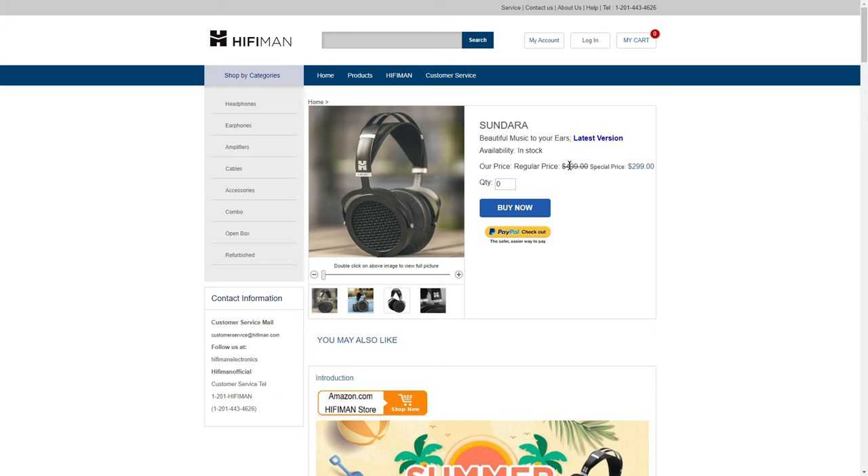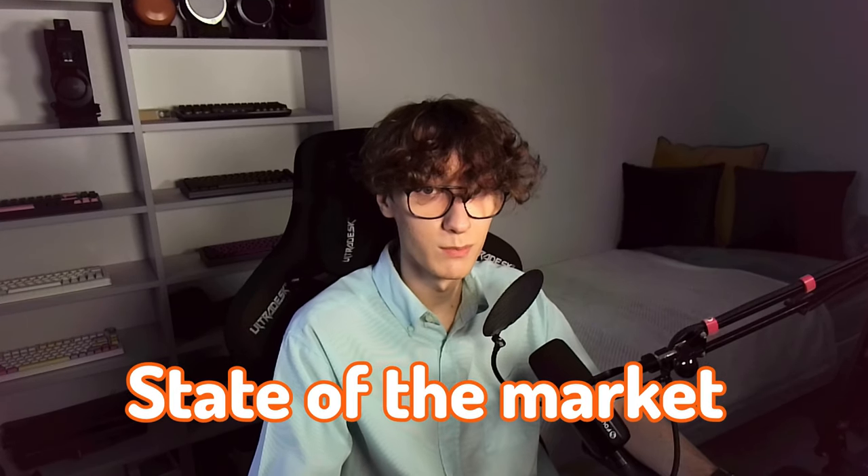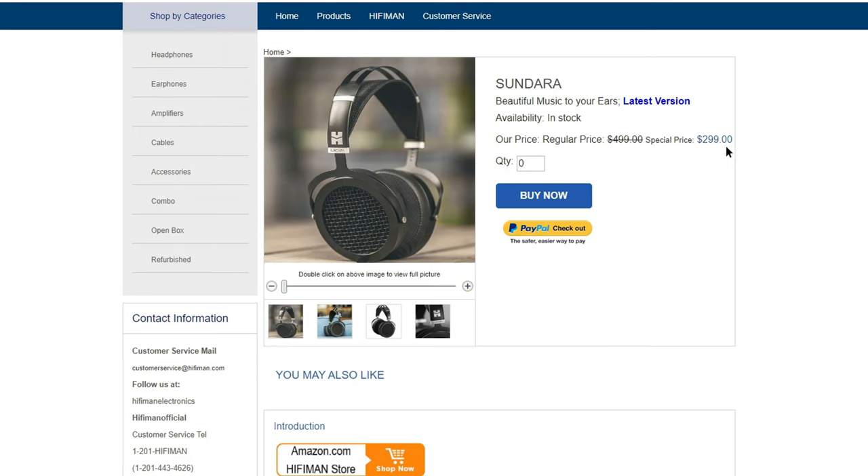HiFiMan Sundara used to be priced at $500, which was an okay deal back then. Later, they slashed its price to $350, which made it a really great value purchase, considering its outstanding audio quality and the state of the market back then. They made it even better with a new silent revision. And now, its price has dropped to just $300, which sounds just crazy.